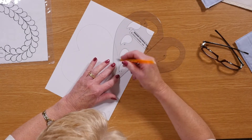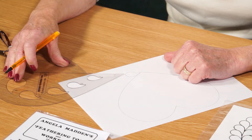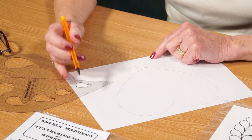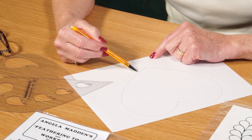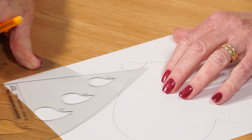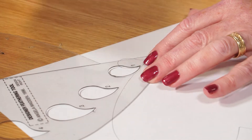If I line that one up there for the first one, you always draw a complete feather section. Thereafter, you're not going to draw a complete section — you're going to draw from the spine to the top of the previous section you've drawn. The little tail will always take care of itself. To make sure I'm more accurate, I'm going to put my glasses on.